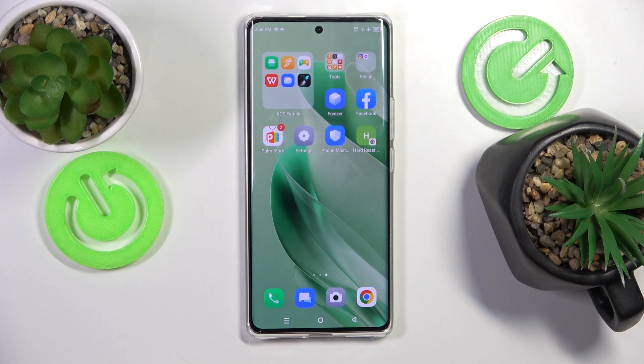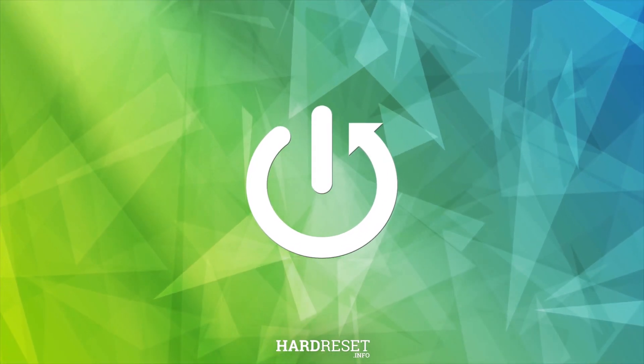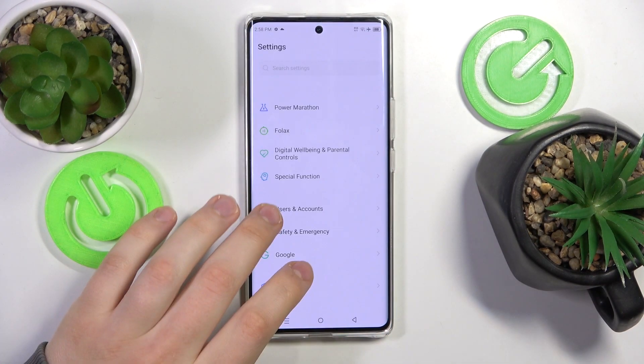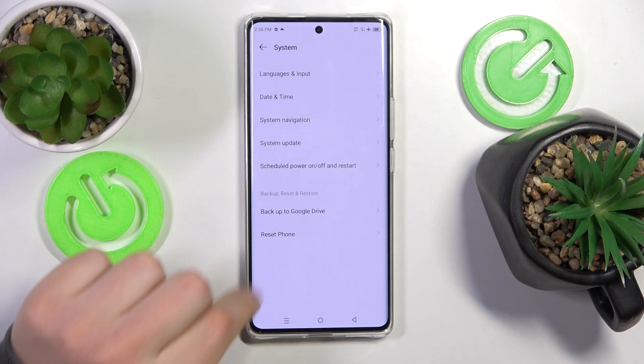This is the Infinix Zero 30, and today I'll show how you can factory reset this phone through settings. To start, you will need to launch the Settings app, then scroll the settings page all the way down and enter the System category.